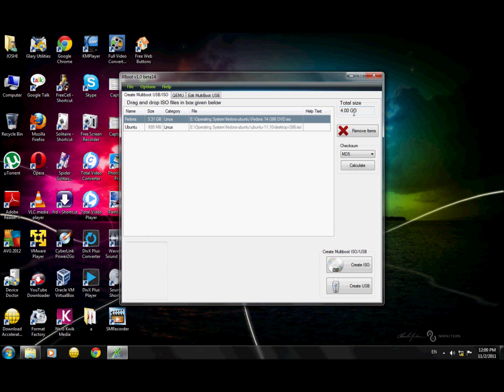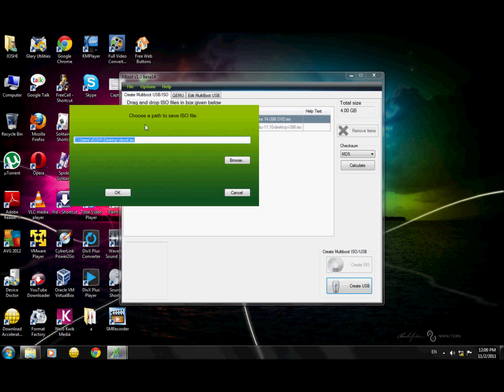We also have to check that the total size does not exceed DVD size, which is 4.7 GB. Under options, you have 'Create ISO' and 'Create USB'. Selecting the 'Create ISO' option will also let you choose a path where you want to save the ISO file.